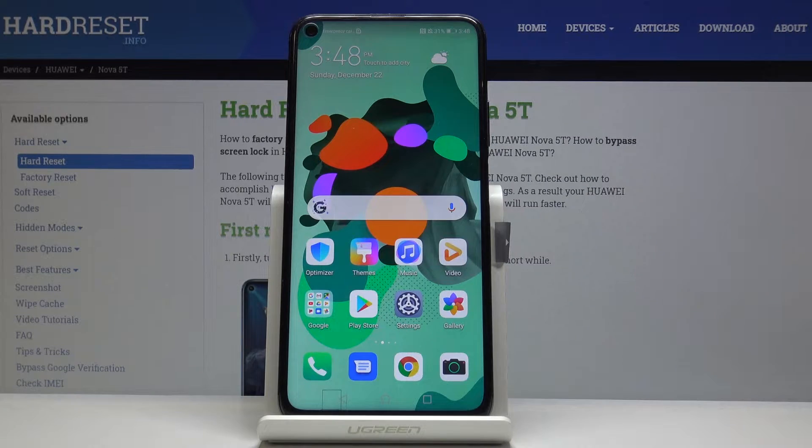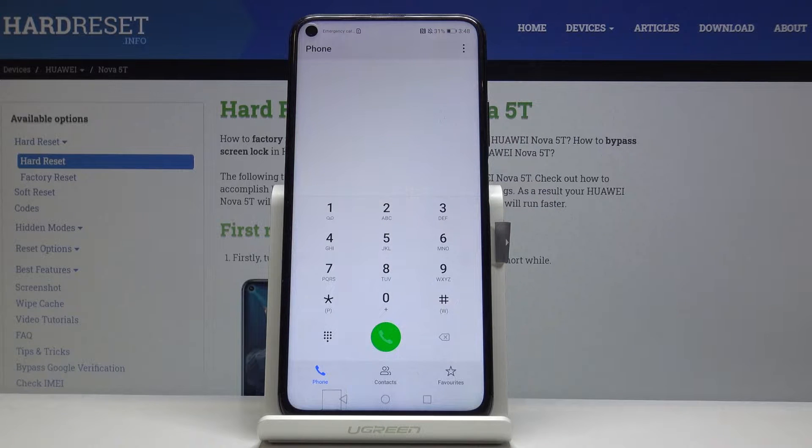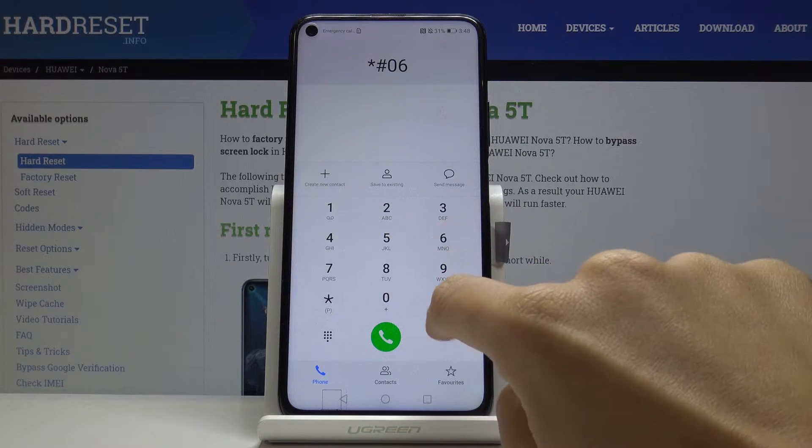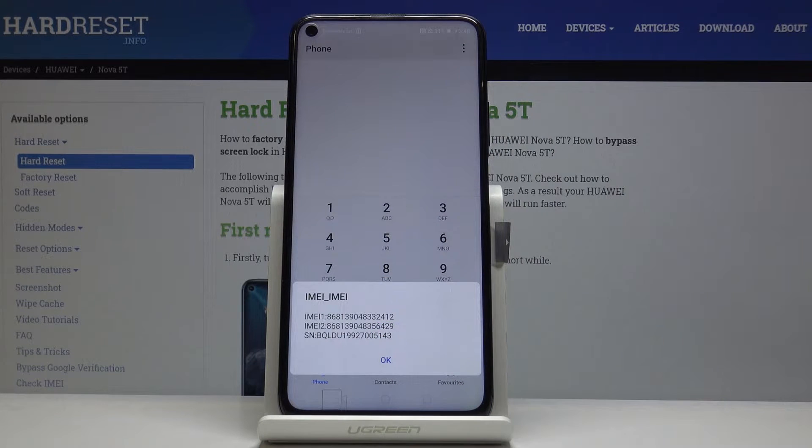Here I've got Huawei Nova 5T and let me show you how to locate IMEI and serial number on the following device. So at first we will start with the secret code. You have to open your phone dialer and then enter asterisk pound 06 pound. This is a secret code which will allow you to check both IMEI numbers and also serial number.